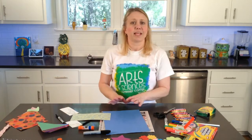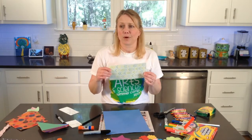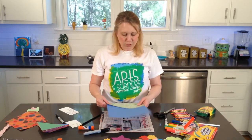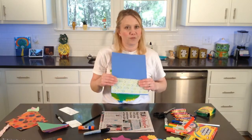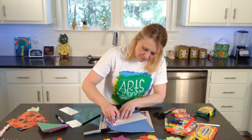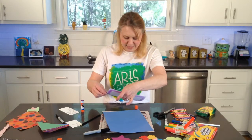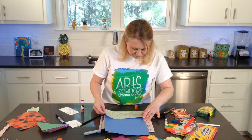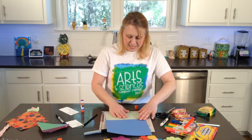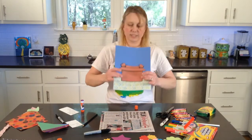Then we're going to create kind of like a table for our box to sit on. You can get scrapbook paper, decorative paper, newsprint, or you could draw a table on there if you wanted to. So we just get a plain rectangle — that's all you'll need for your table. We're going to go ahead and glue that down, and then we will glue our box like it is sitting on the table.